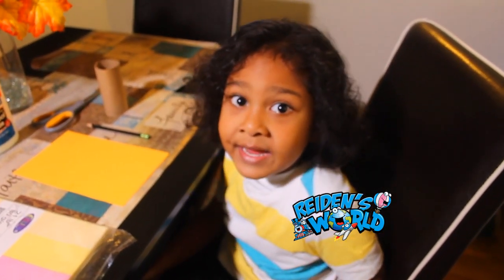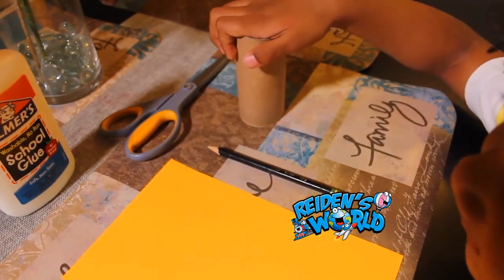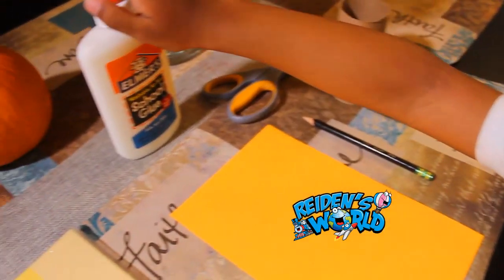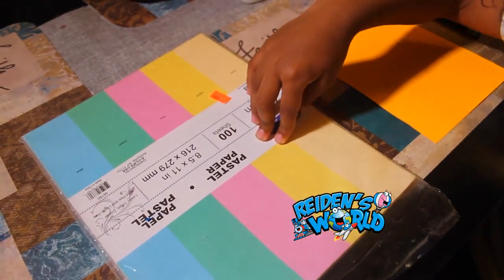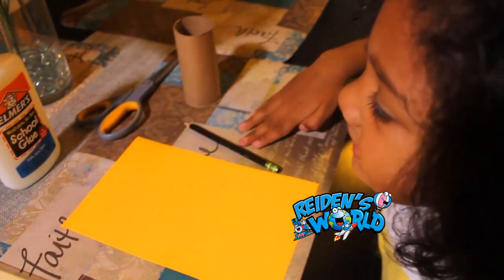Today we are going to make a turkey. What we are going to need to make this turkey is a paper towel roll, glue, construction paper, scissors, and a pencil.